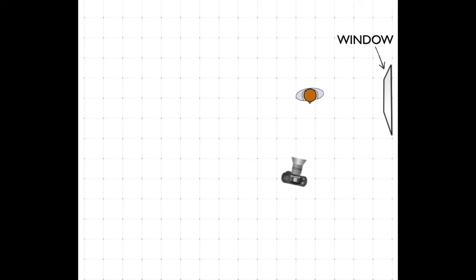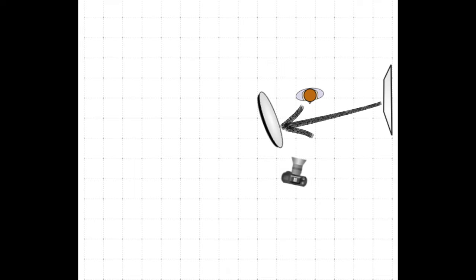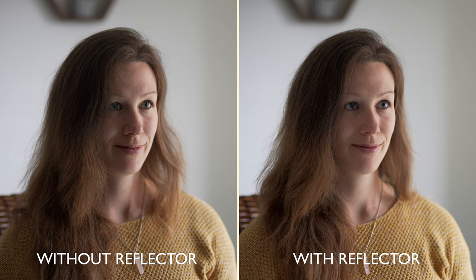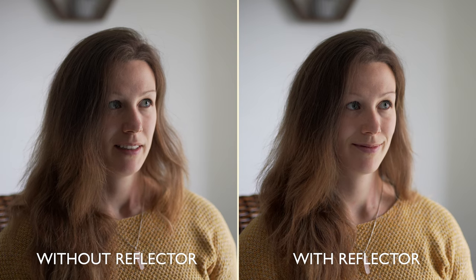I like what we've got so far, but for this example I want to harness that natural light and bounce it onto the shadow side of our subject's face. Here's a top-down view: we've got light coming in from the window, and when I add a reflector it should bounce that light onto the shadow side of her face. This way we've got a nice key light coming from outside and a nice fill light being reflected back onto our subject. What a difference this makes.